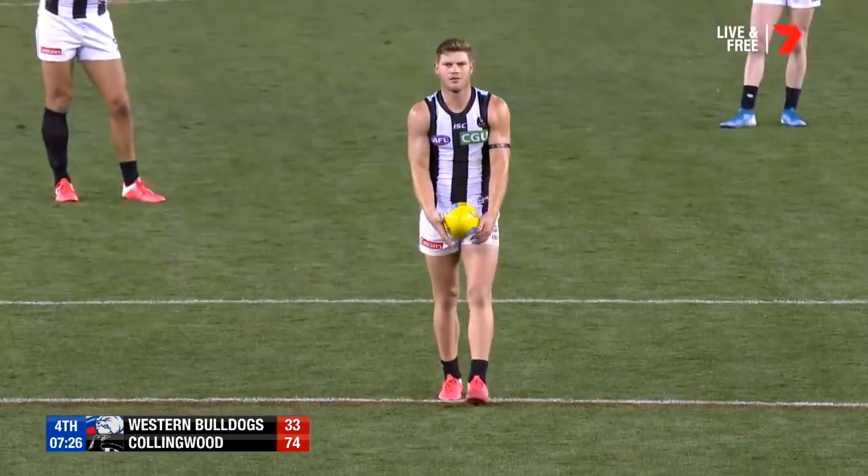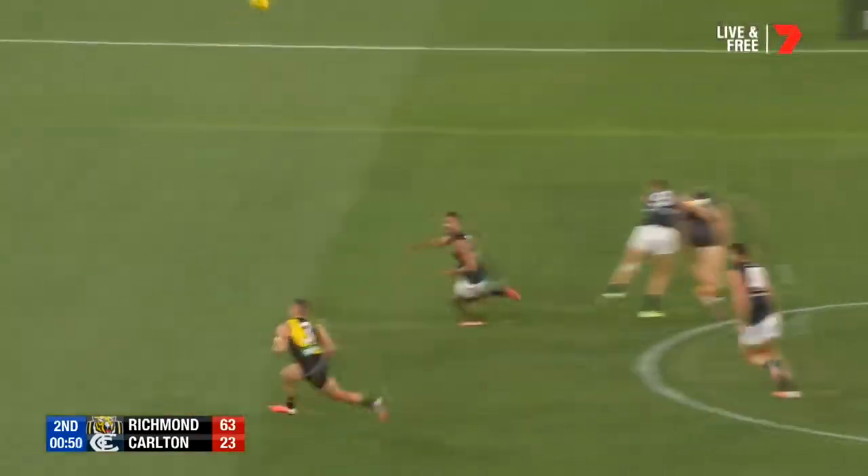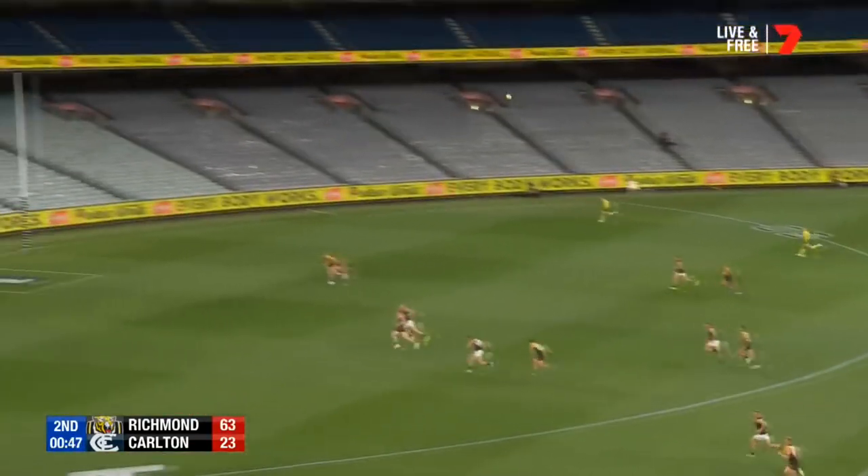That is a smart kick, tends to restart play, gets the tap. Richmond not doing enough to apply pressure to their opponents.